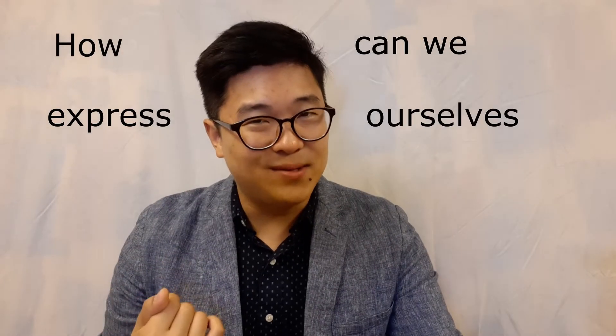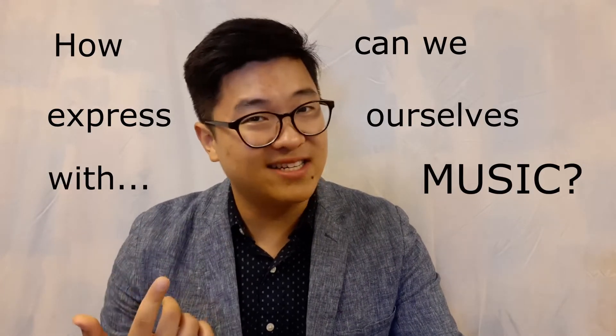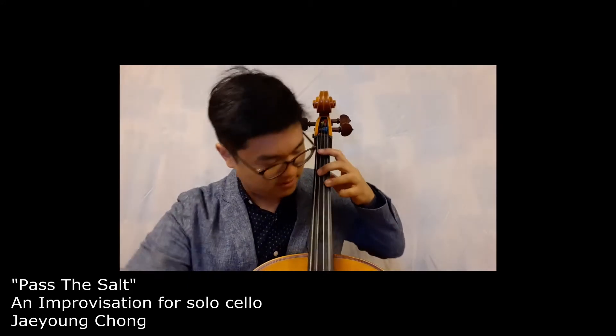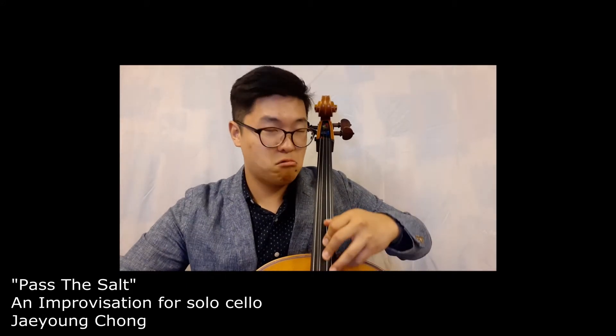How can we express ourselves with music? I can't say 'pass the salt' with, you know, this piece of wood. That was a piece called 'Pass to Salt.' Thank you. Welcome to free improvisation, where the standards are up to you and the rules are also up to you.